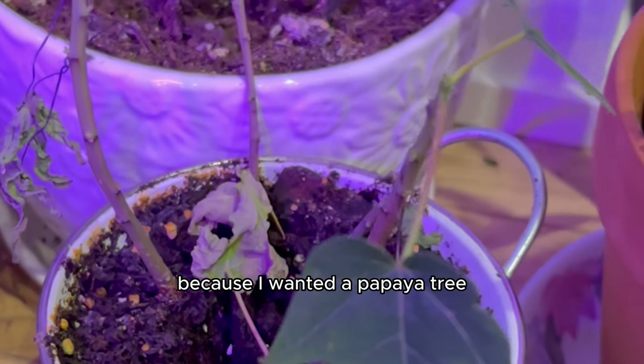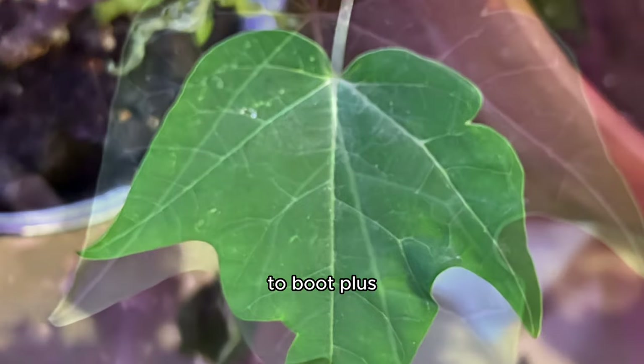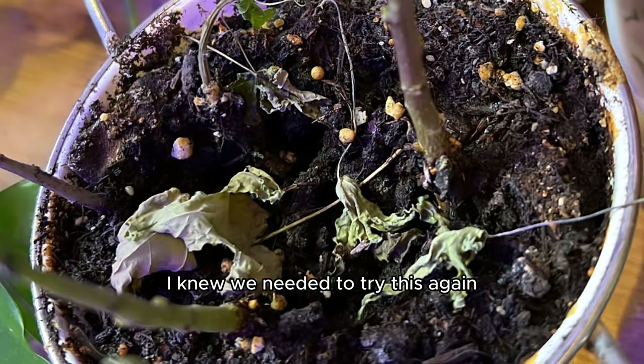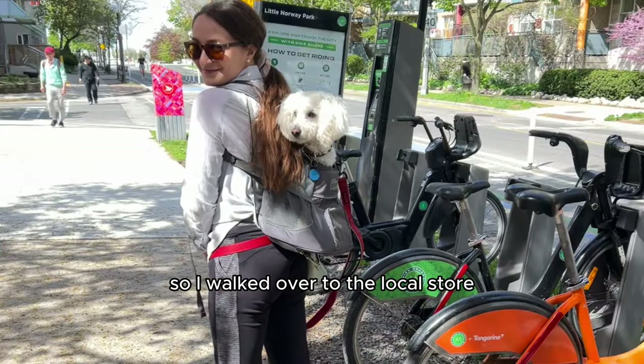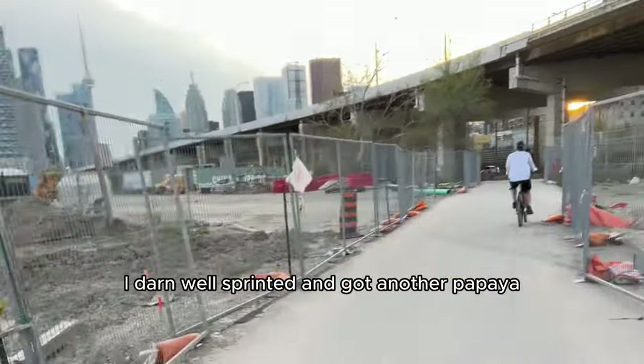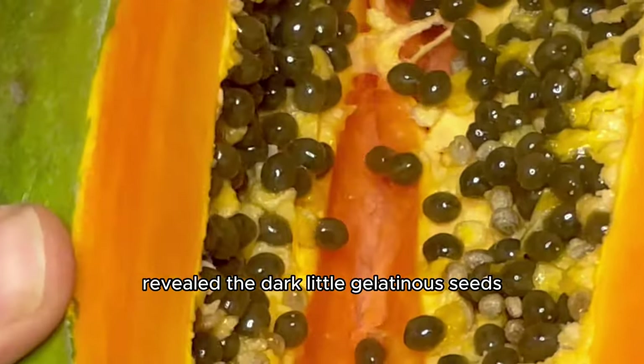I wanted a papaya tree that actually yielded real papayas, in Canada no less. Since you can supposedly grow a 20-foot papaya tree in 18 months, I knew I needed to try again. So I sprinted to the local store, got another papaya, brought it home, and was so excited to cut it open.